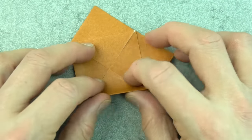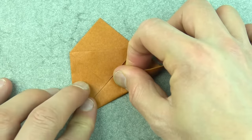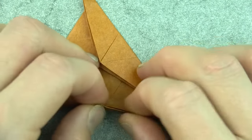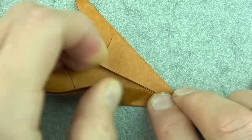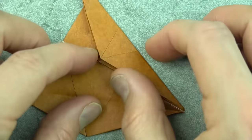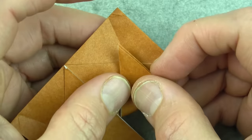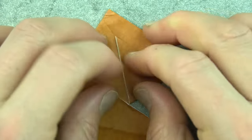Now rotate, and holding the layers together, pull this edge to the middle. Repeat on this side. Unfold those flaps and now fold these flaps up — we're folding on this point so that these corners land on this crease. Repeat on this side.